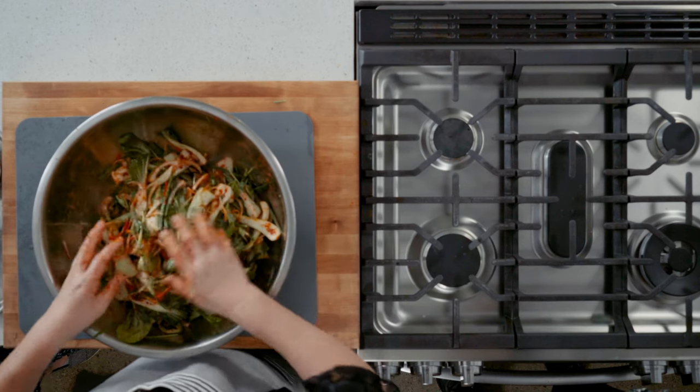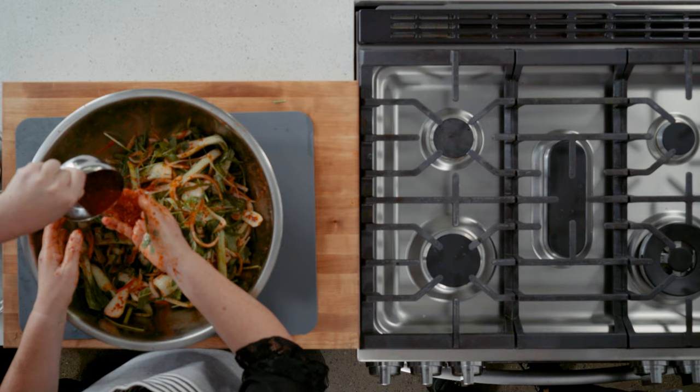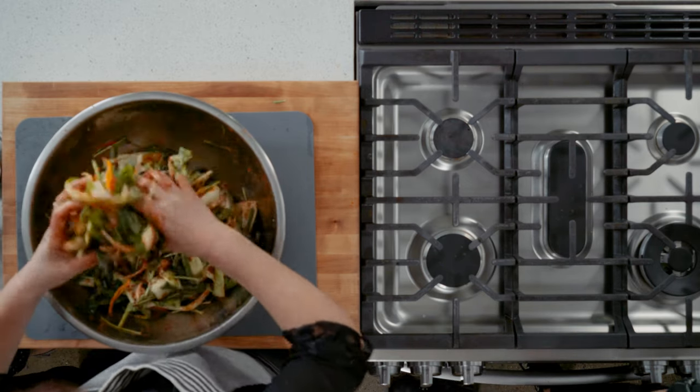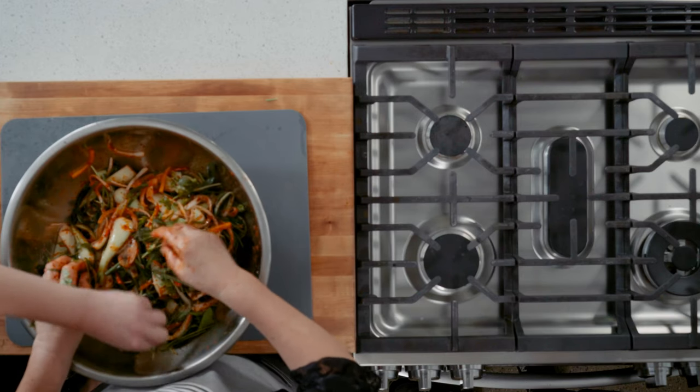Does it need a little more? It needs a little more gochugaru — hot paste. Add a bit more. Taste it first. It's good! No additional sugar needed. Look how good it is — you can hear the crunch. One of her recipe testers loved this bok choy kimchi so much she made it three times and ate a whole batch by herself.